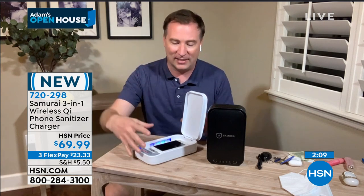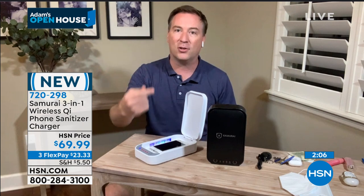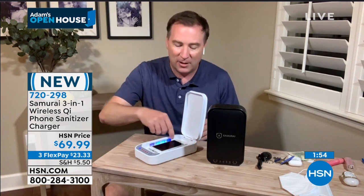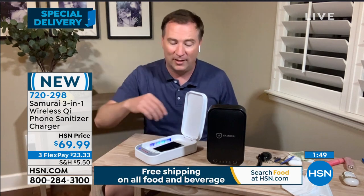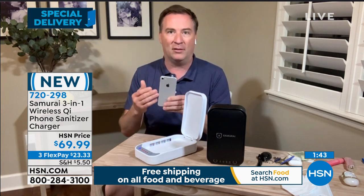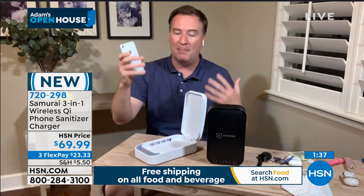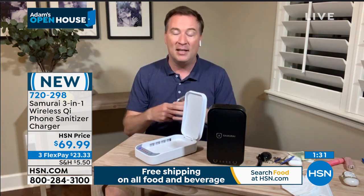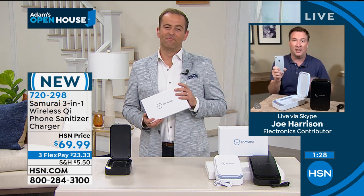A lot of times you just see sanitizers and that's it — but now we also have wireless charging. If your phone does not have wireless charging, there's also a USB port on the inside so you can manually plug it in, and this can sit on your nightstand as your charger too. There are also little droplets down there — if you want to add a little extra essential oil, it's going to give you that fresh smelling scent on all these items. These items, you pick them up and feel how slick they are — they're just magnets for germs and bacteria. We need to have them cleaned.